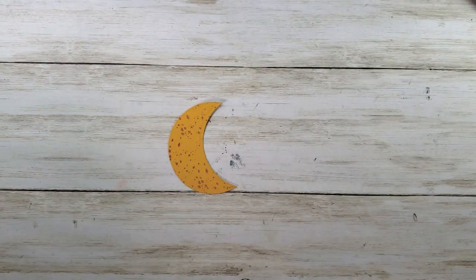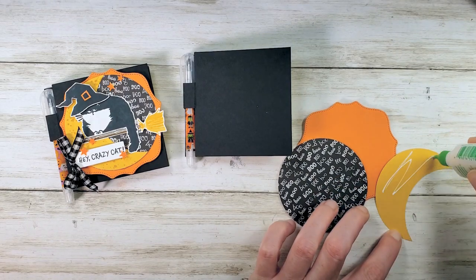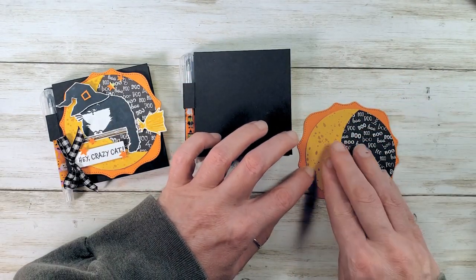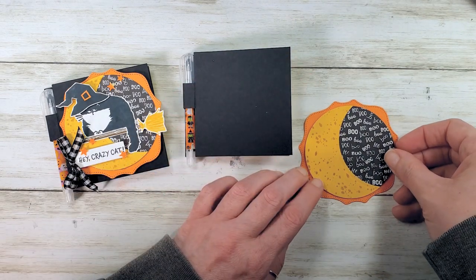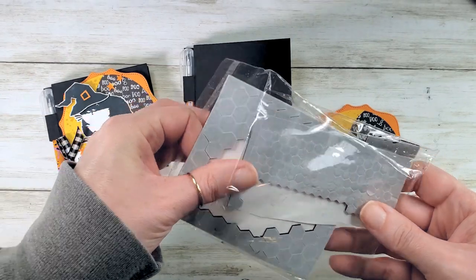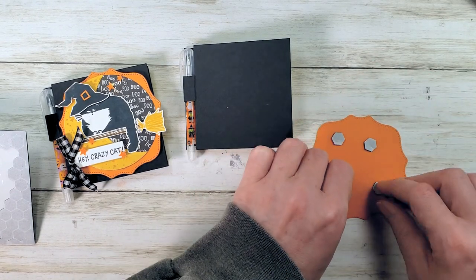Time to start putting this together. Here are our sample and pieces. Let's get some glue and glue these three layers together using multi-purpose liquid glue. Start with the back of the crescent moon and glue it to our boo paper, then glue the boo paper to the pumpkin pie swoopy square. Now let's pop that to the cover of our notepad using these awesome black Stampin' Dimensionals — they come in a combo pack with small and regular minis. Add a few to the back and pop it up.